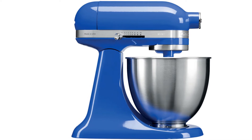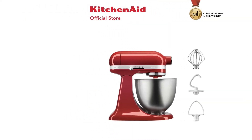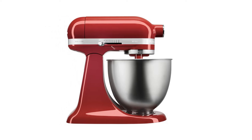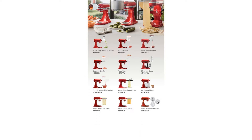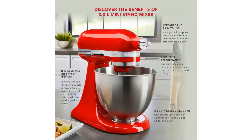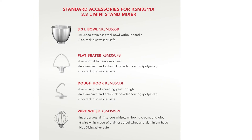Don't underestimate its compact size and lightweight design though. Despite being 20% smaller and 25% lighter than the classic KitchenAid Tilt-Head Stand Mixer, it is as powerful as its full-size peer. In fact, it has the capacity to bake up to five dozen cookies in one batch.